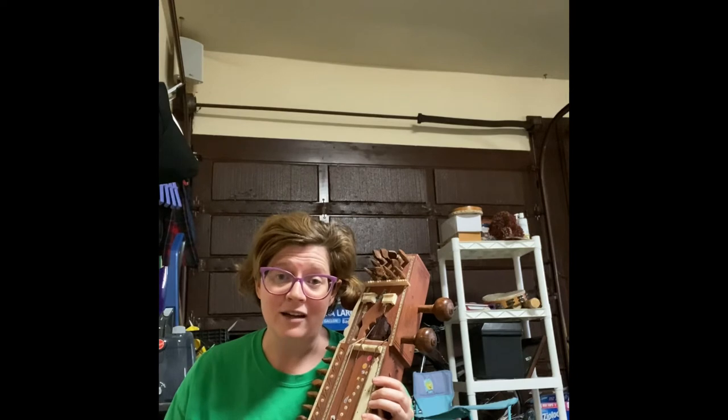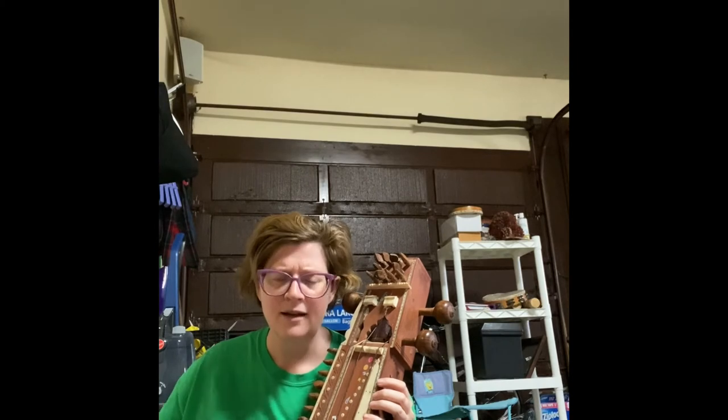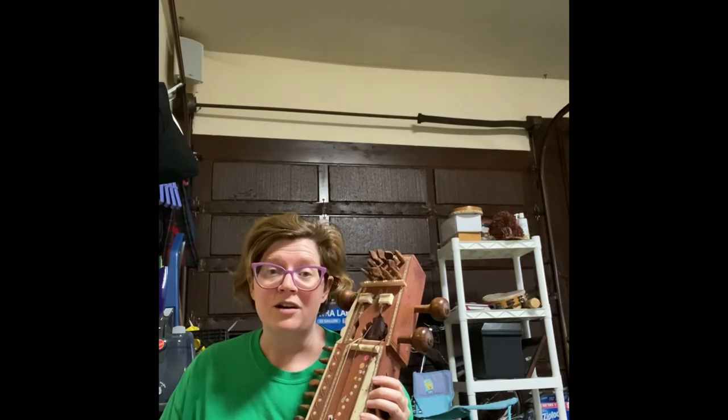The rag is a scale, and it makes up the ragah, which is the larger song. And for our purposes, we are starting with sa, which would be our note of C.